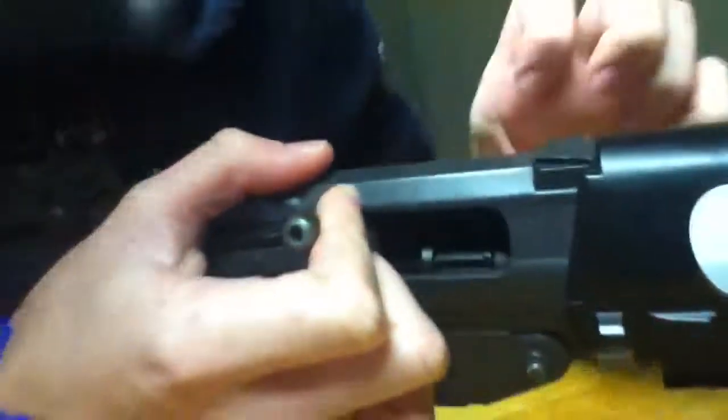if you pull it up, the hop-up will go up. And if you push down, the hop-up will go down. Unlike my other one, which is the opposite, which is weird.